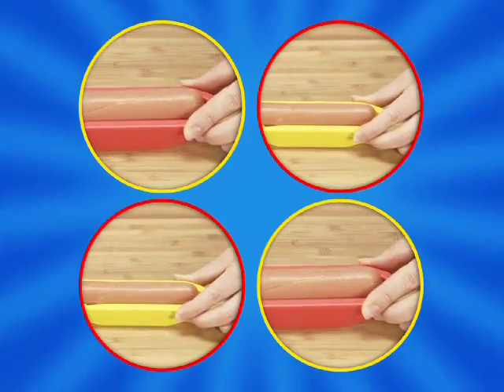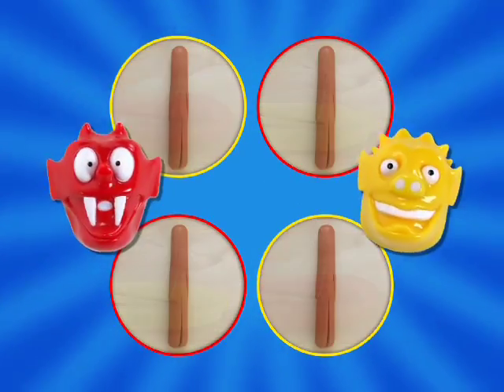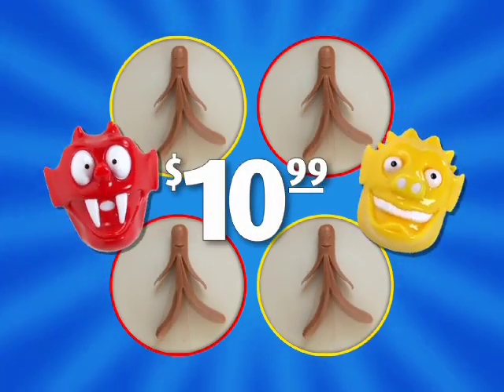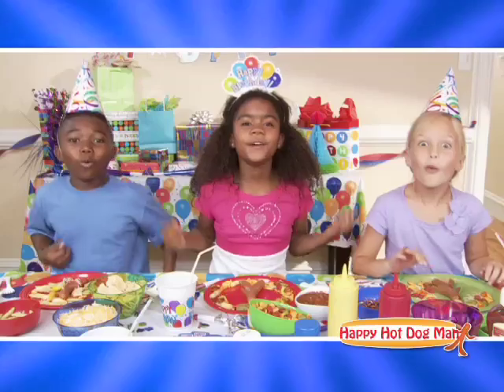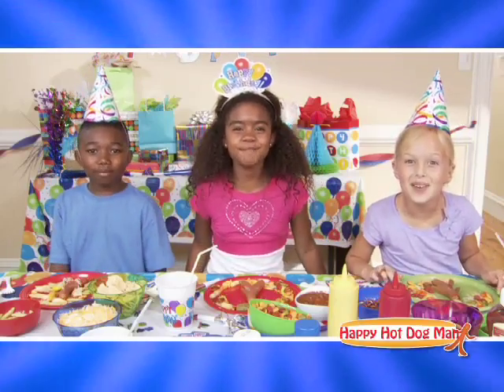They attach to your existing bottles and make decorating your Happy Hot Dog Man even more fun. You can get it all — four Happy Hot Dog Men plus the Ketchup Critter and Mustard Monster — all for $10.99. And remember, you can find out about free shipping when you upgrade your order. We love Happy Hot Dog Man!